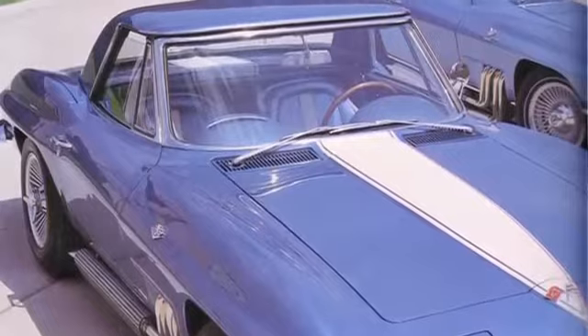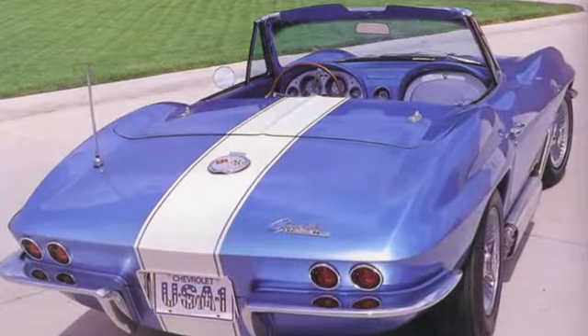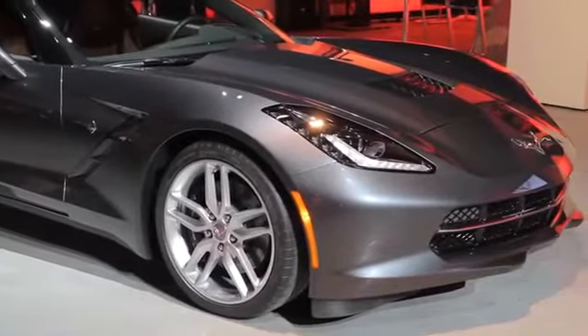I grew up — my dad helped restore old Corvettes, so I worked with him in the garage and the shops he worked on. That really got me interested in wanting to work for GM and eventually wanting to work on the Corvette.